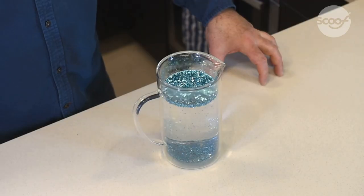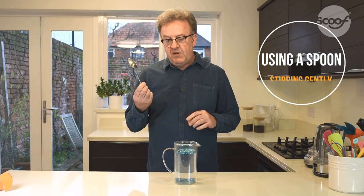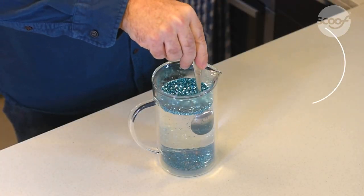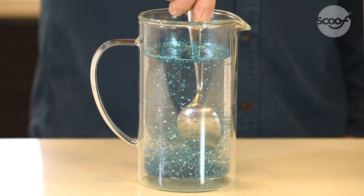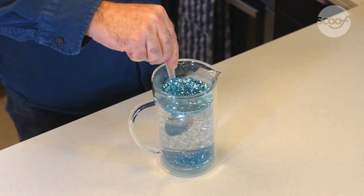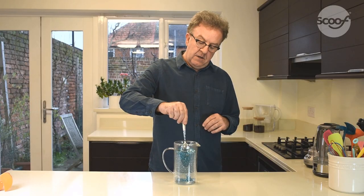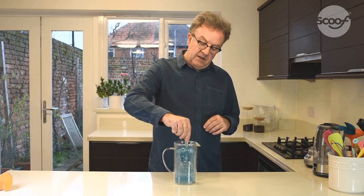So stirring is clearly the answer, and coffee just like glitter floats. One way of doing it would be to take a spoon from the drawer and mix it round. It's a bit awkward because the spoon is a bit short — I'm stirring it round and there's still quite a lot on top, so you want to try and mix that in as well. It's not an easy job of stirring.